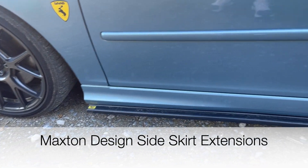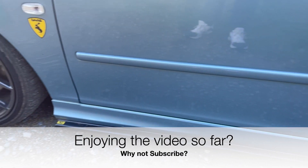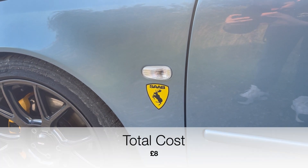Next are the Maxon Designs side skirts, or side splitters — whatever you want to call them. These give a really good look and are finished in the carbon look effect, costing about £180. Also added are the Saab Prancing Moose stickers — not very expensive at about £8 for both.